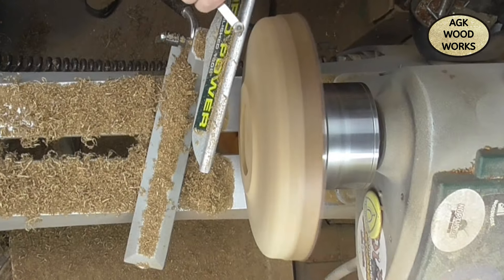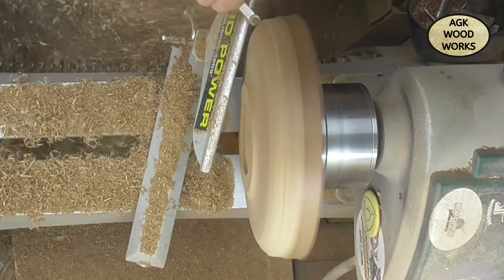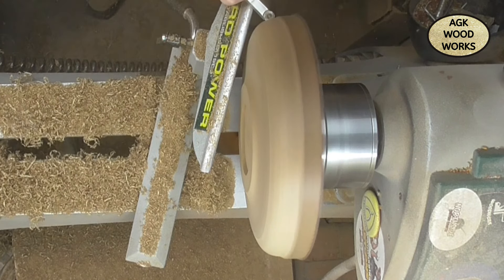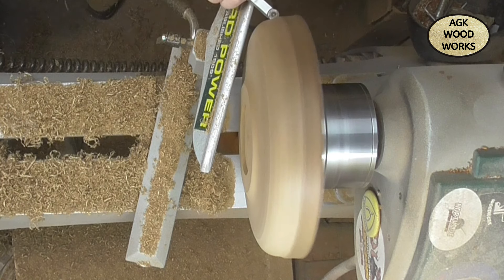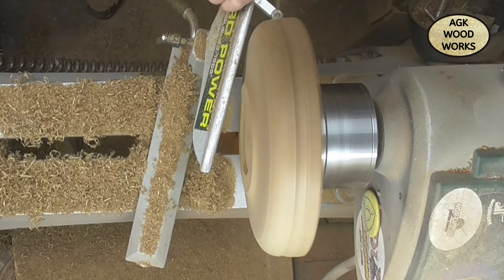And now with the overhead view, just taking off the few final passes that I need to get this into shape. I wanted to put a little bit of a recess in the top of the platter.